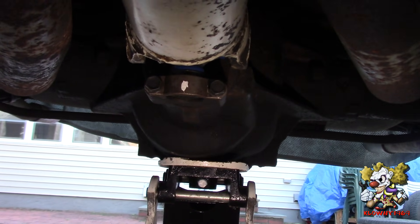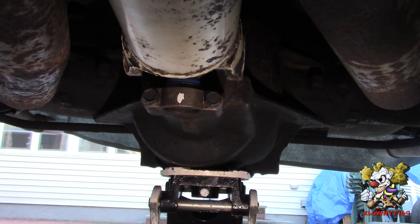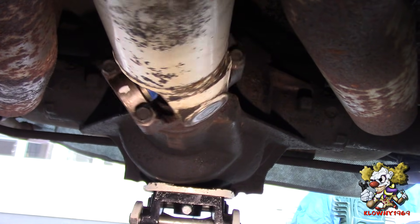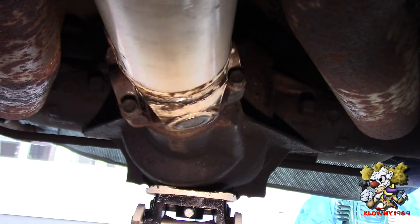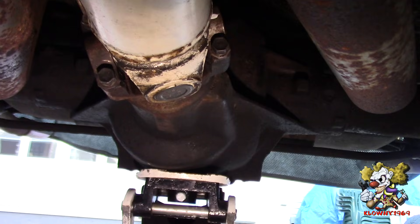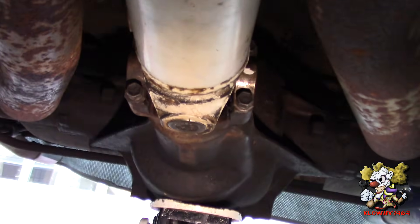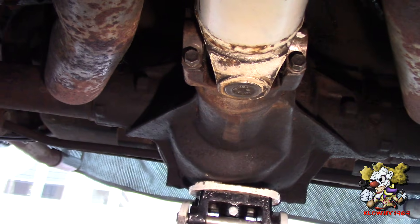This is a Chevy, so we're going to do one full revolution and count the number of times the mark ends up on the bottom. One, two, three — three and three-quarter turns. One more quarter and it would have been four. So this has 3.73s in here, and that's how you know what gear ratios you have in the rear end without taking anything apart.